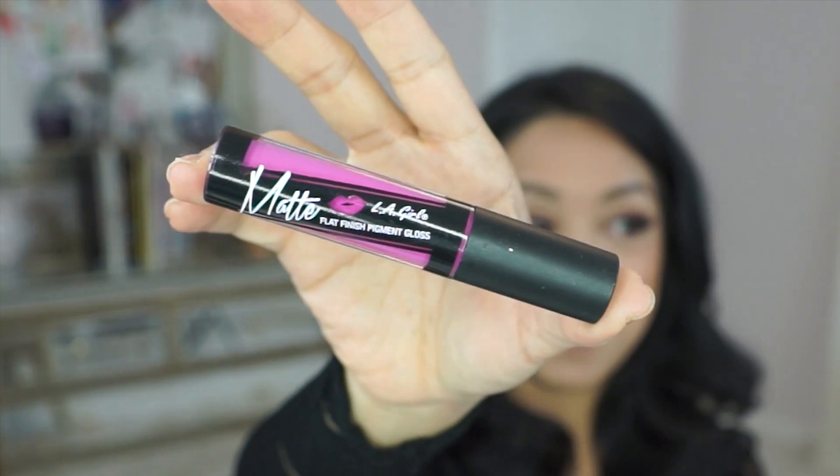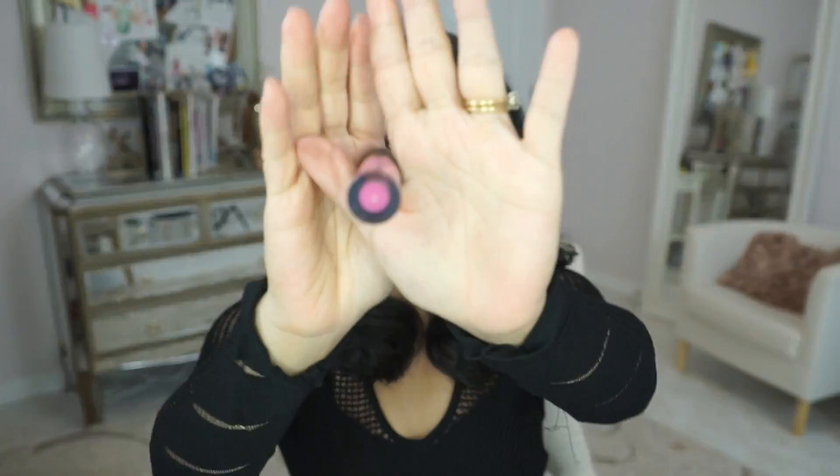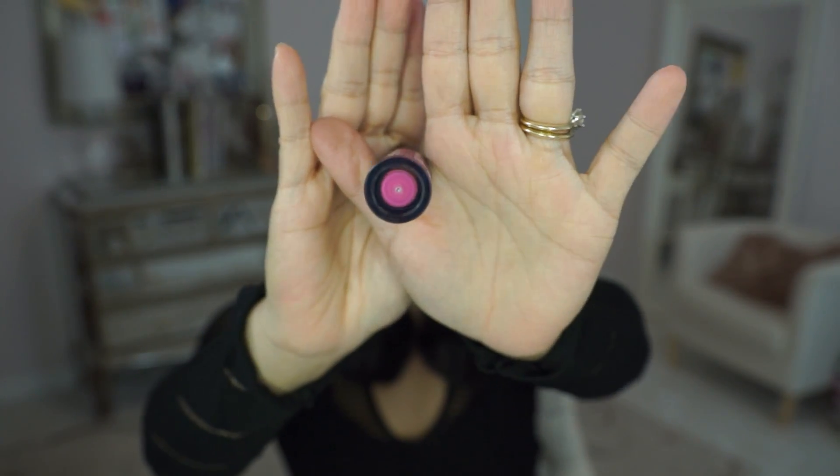The packaging definitely caught my attention because they're fat — like literally fat jumbo. Although it looks like there's lots of product, it's actually your typical amount of lip gloss. If you see the bottom, the circumference isn't really that big. It's kind of like an illusion, but it looks fun and it's definitely easy to find if you're looking for it in your bag.